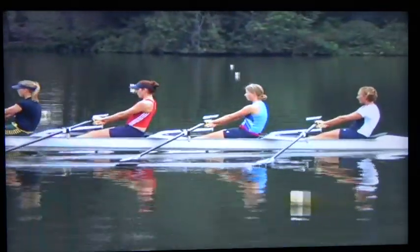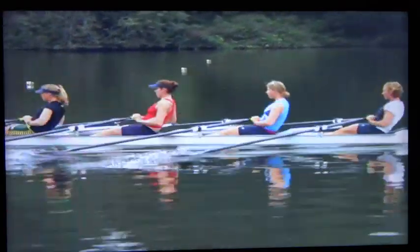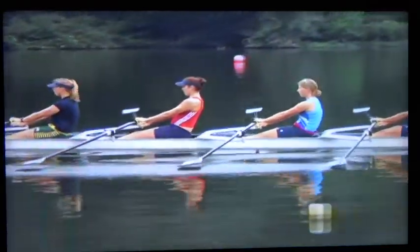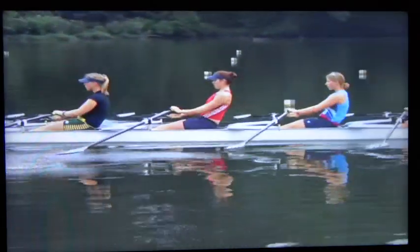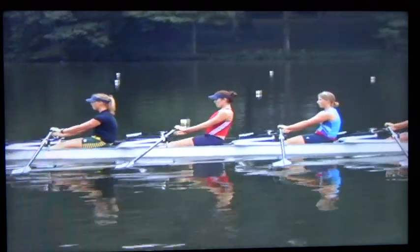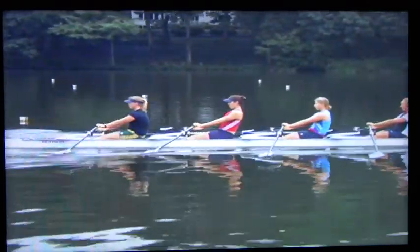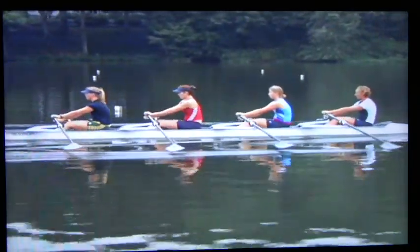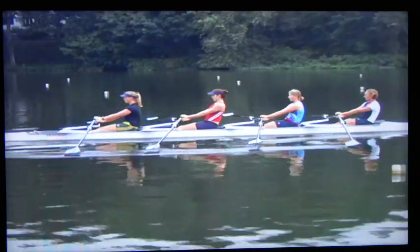Another drill for the same purpose of improving body preparation is rowing with the pause at the finish, hands away. It is quite a mechanical drill because this situation almost never occurs during the regular stroke. It does teach patience at the bow by forcing the body to wait until the hands go away. But it can also be used to correct bent arms or lack of body swing out of the bow.